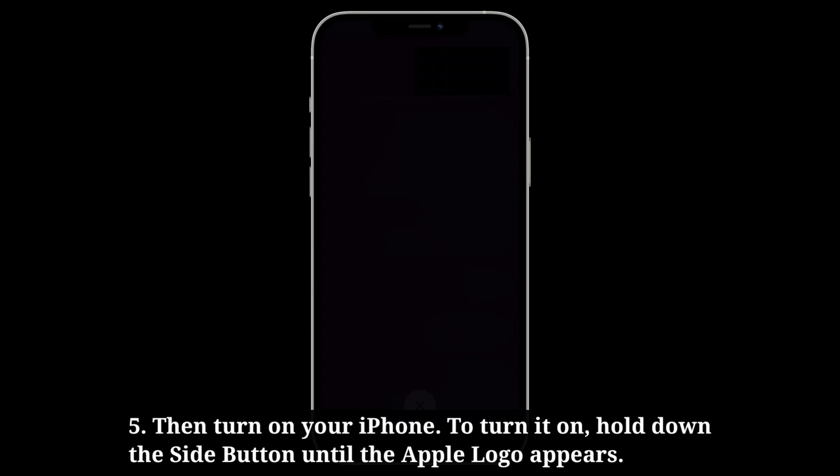Then turn on your iPhone. To turn it on, hold down the side button until the Apple logo appears.